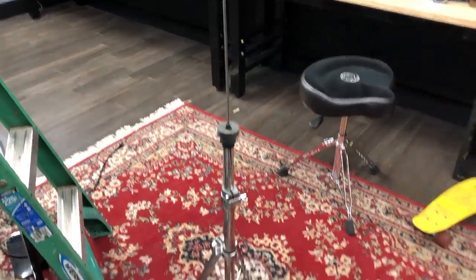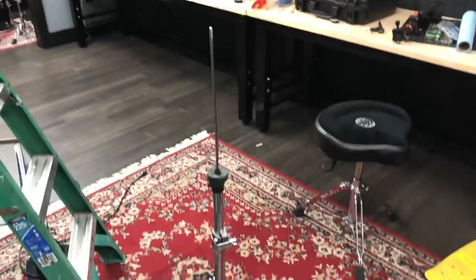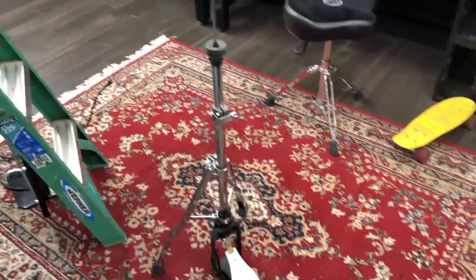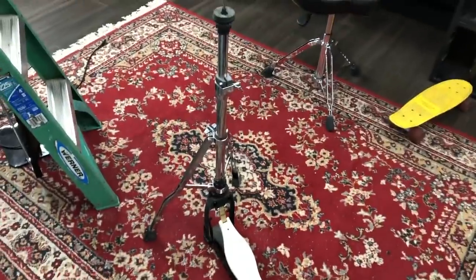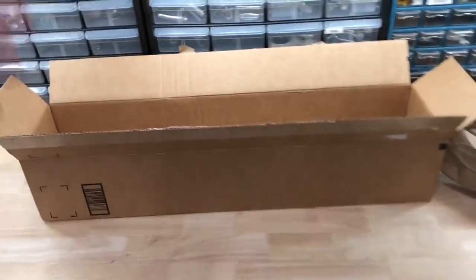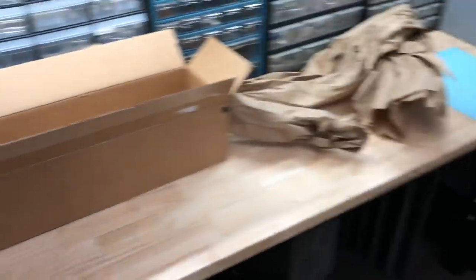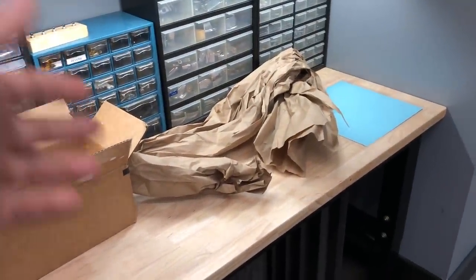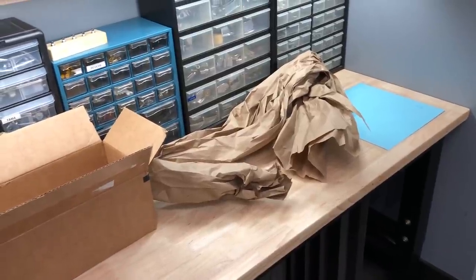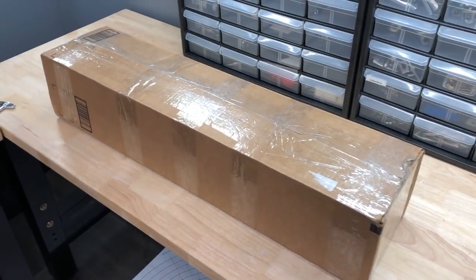I just sold this hi-hat stand for $80. I probably could have got more but the footboard's painted white, the clutch is missing, and I have two other Iron Cobras so I don't need three. One tip if you're getting into shipping things: save boxes that fit cymbal stands, hi-hat stands, snare drums, and also save your packing materials. I have a whole giant box of used packing materials — it's still good and you're recycling and saving the planet a little bit.